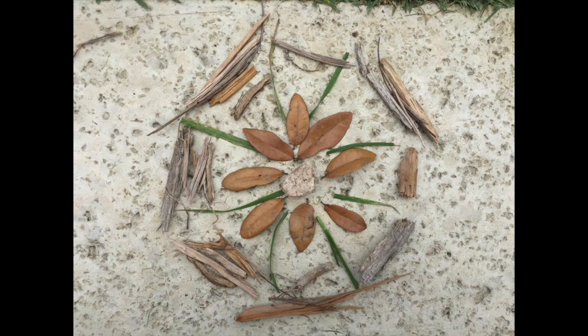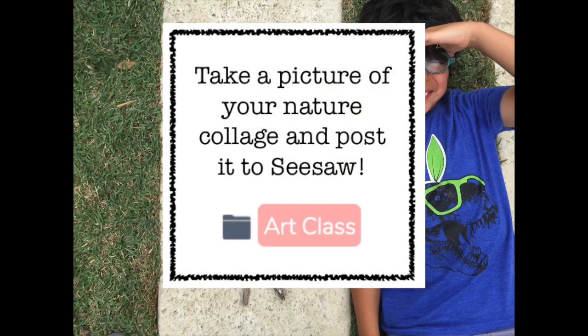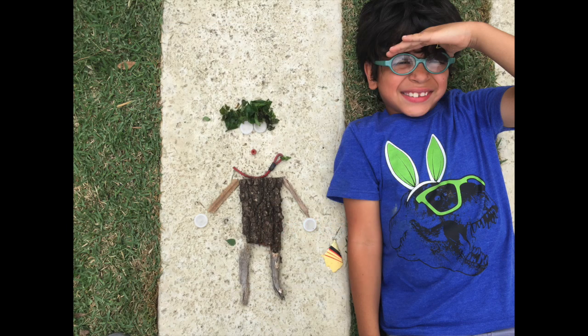Here's the design I created. Remember to take a picture of your nature collage and post it to Seesaw in the Art Class folder.